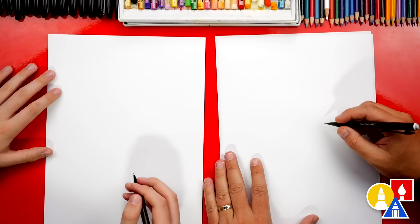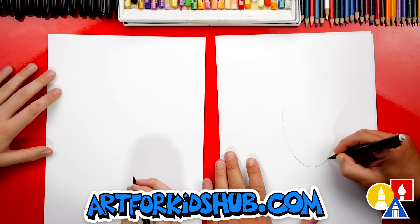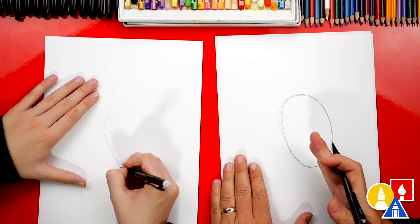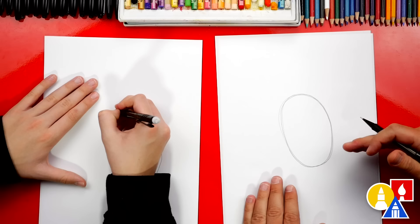Okay, let's first draw the body of our parrot. I'm gonna draw an oval shape, like that. It's a tall oval. I'm gonna go over it a couple times, but you could just do one — that's so they can see it. We're drawing it a little bit at an angle also.